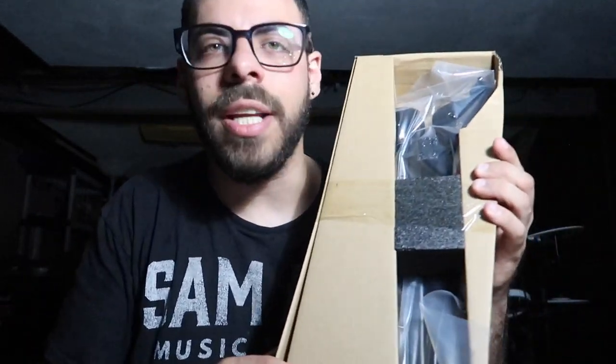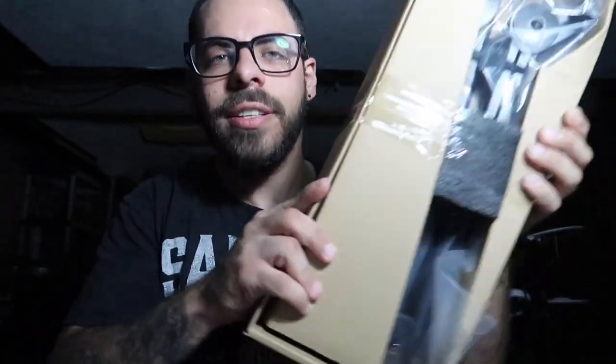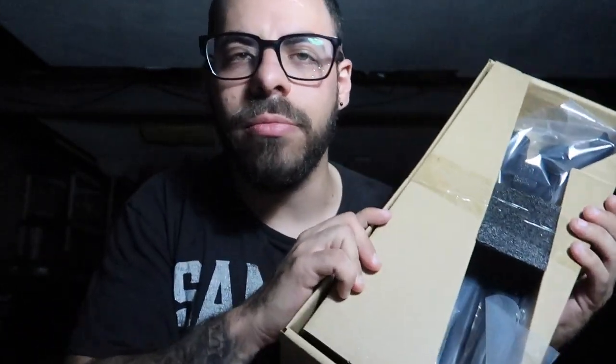As we can see here, Samson did not cut any corners as far as packaging. It's very well packed in there and will not fall out. Everything's going to be right where you need it to be.